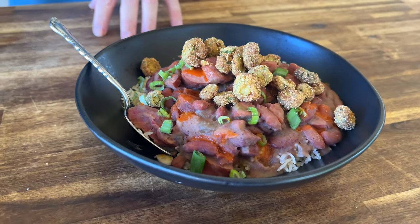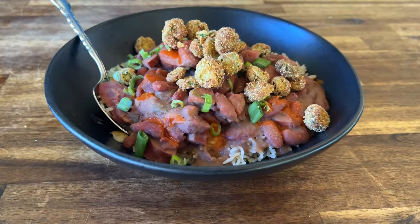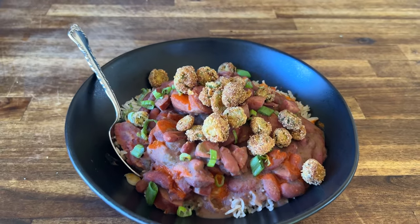We're talking about homemade red beans and rice. We're starting a new series called 'No Griddle Needed.' Welcome to our new series — here we go.